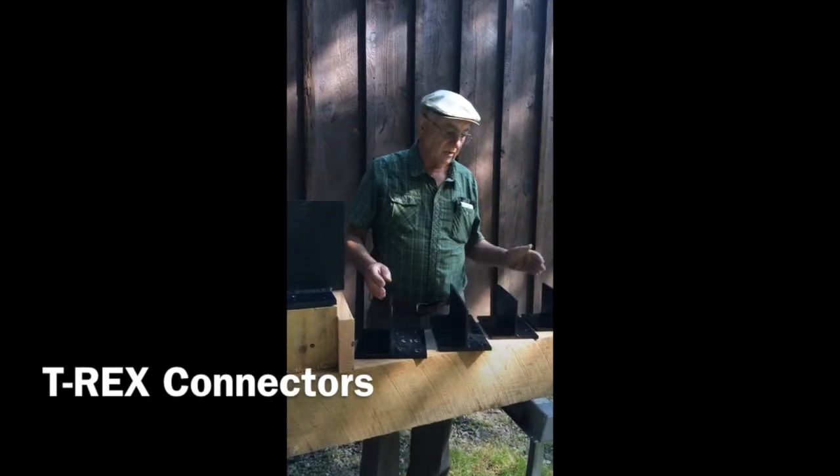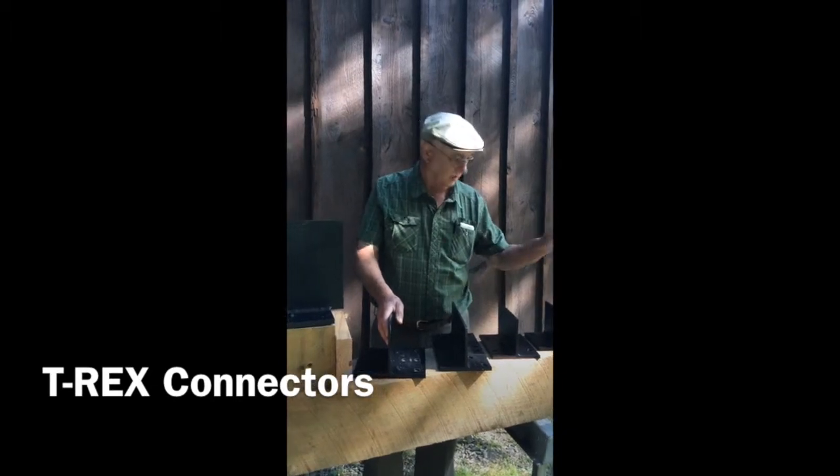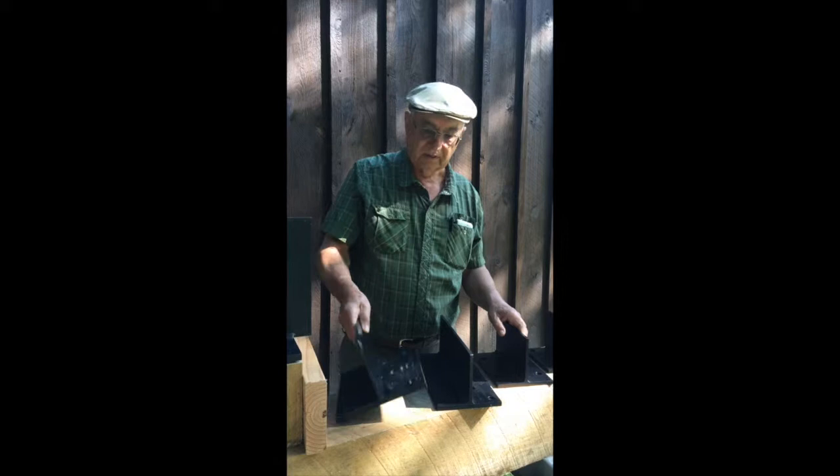I'd just like to show you a few samples of the connectors that we do have. This is the smallest, and they go all the way up to 8x10, 8x12 — this is an 8x8.